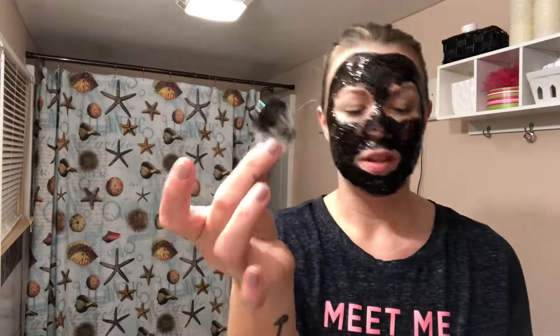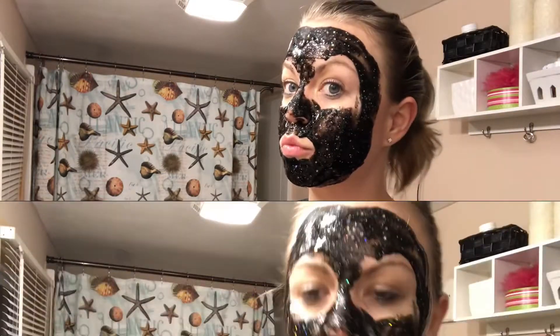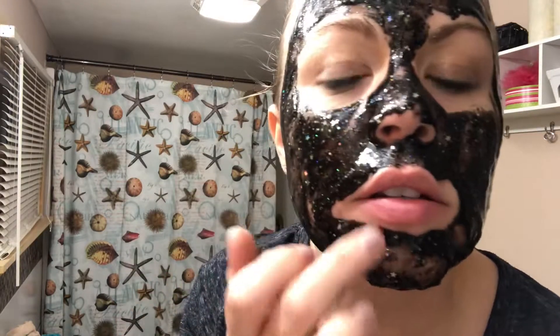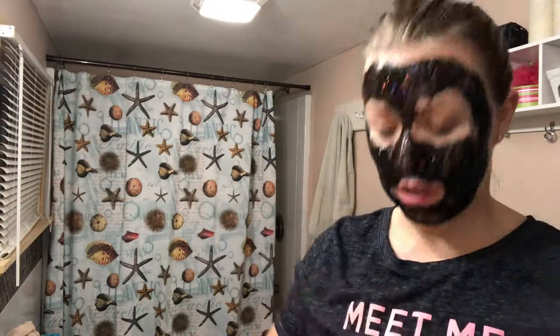I still have a lot left in the container so I'm going to attempt to put this back on its little thing. I'll be back shortly guys. Okay, partway through this video and well through this mask — it's starting to drip. It was dripping down onto my lips so I had to wipe it off, and it dripped onto my shirt. You can see there's glitter in it — little bits of glitter.